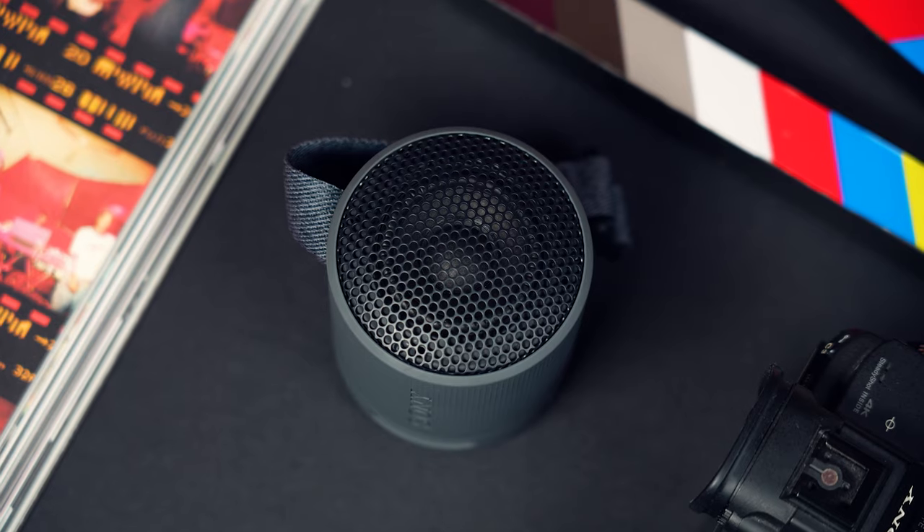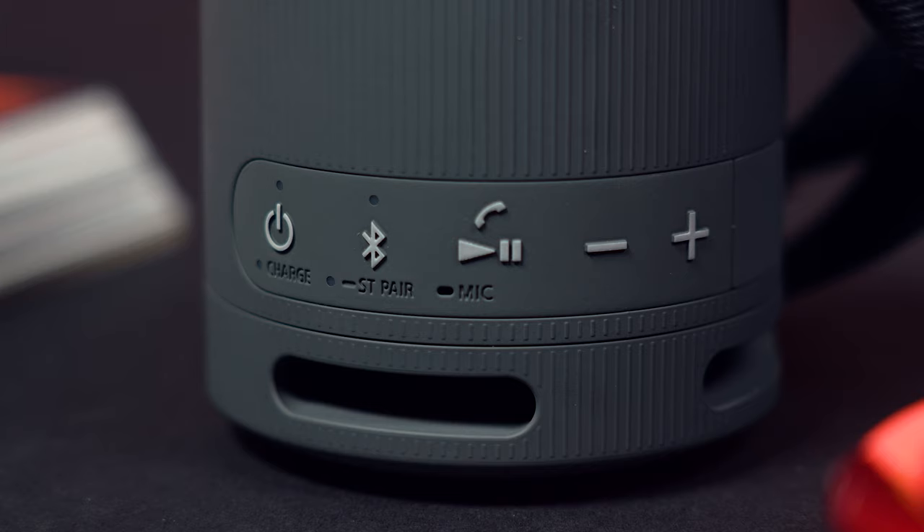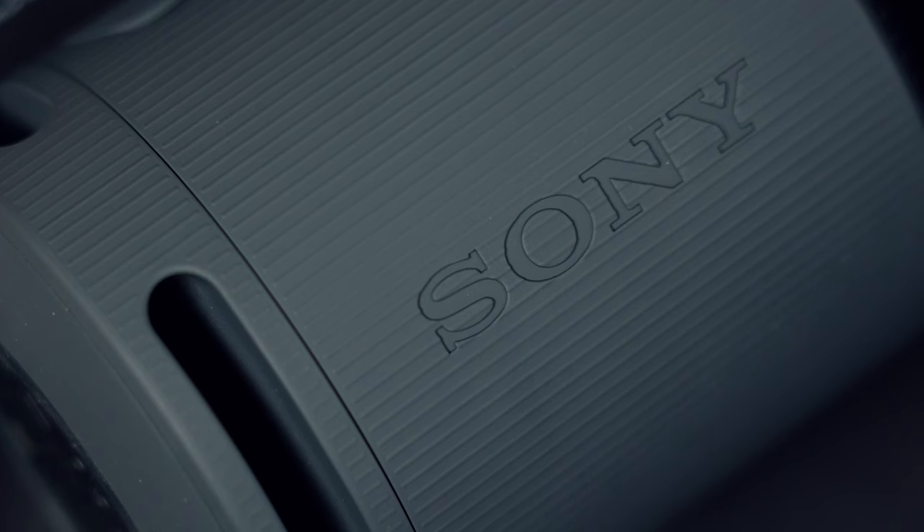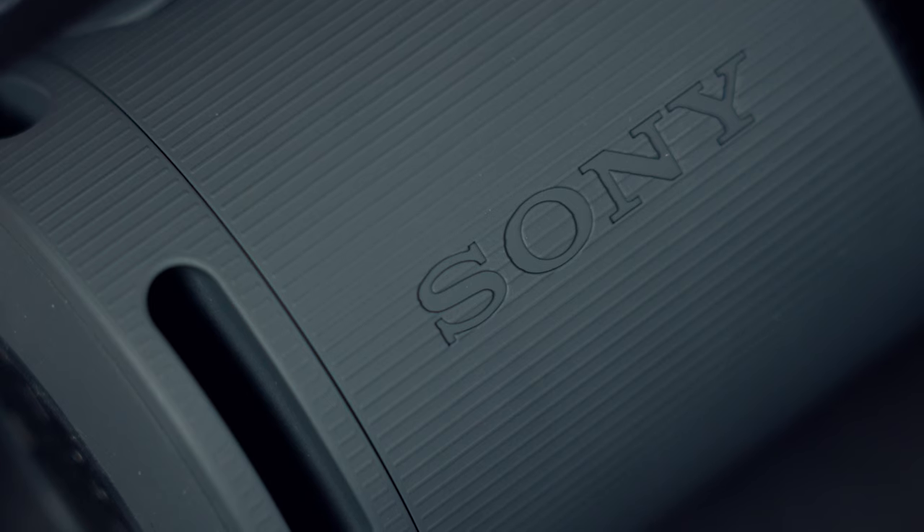Taking the Sony XB100 as another option, we've got a cylindrical design with controls around the bottom. In my opinion, this is a nice premium-feeling speaker made up of plastic with a metal grill on top and a removable carry strap, though I don't think it feels quite as durable as the JBL options.